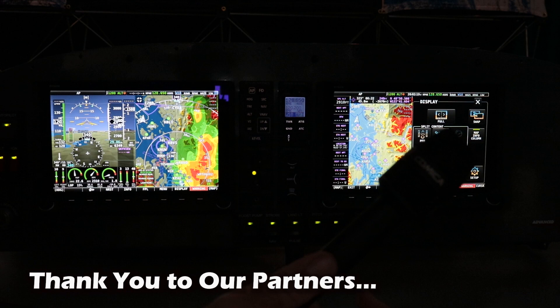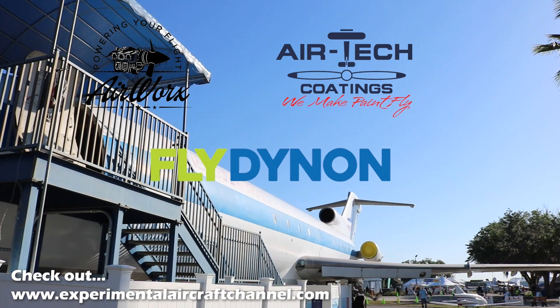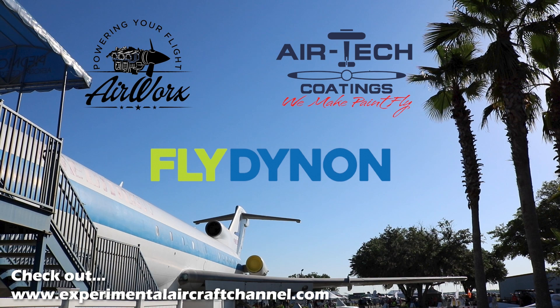We are partnering with great companies like Dynon Avionics, Airworks, and Airtek Coatings. These sponsors make all of this original aviation content possible. After this video, check out the links below and say hello to our sponsors — tell them you found them here on the Experimental Aircraft Channel.